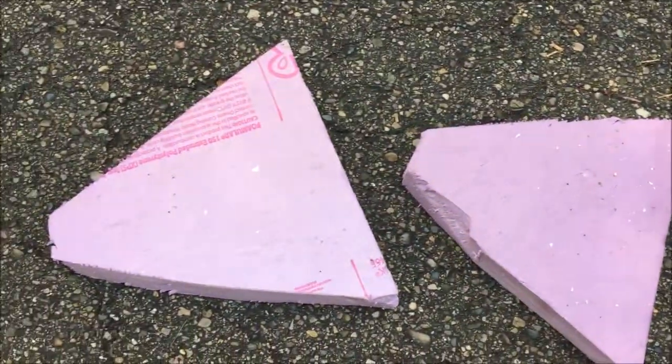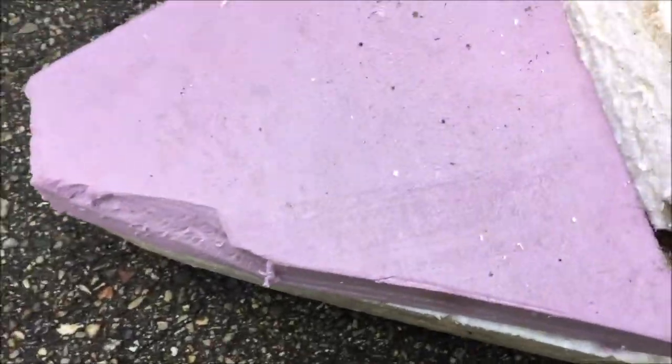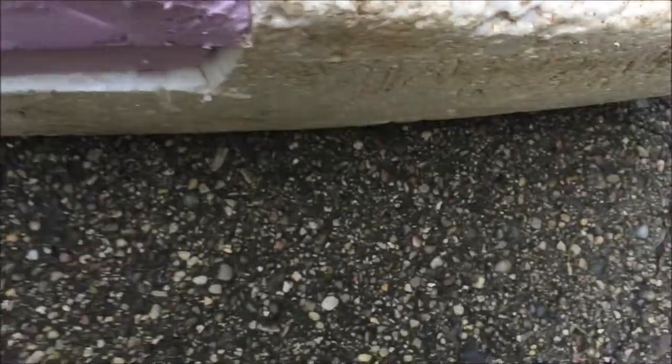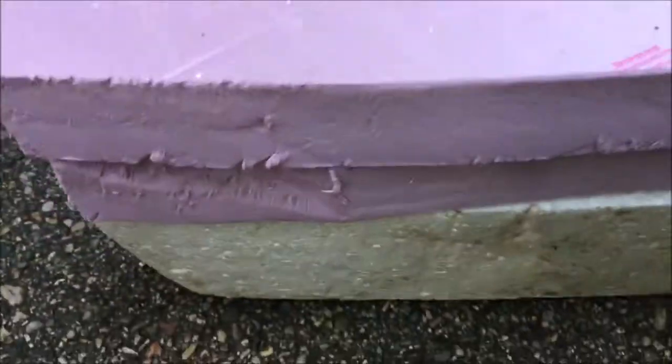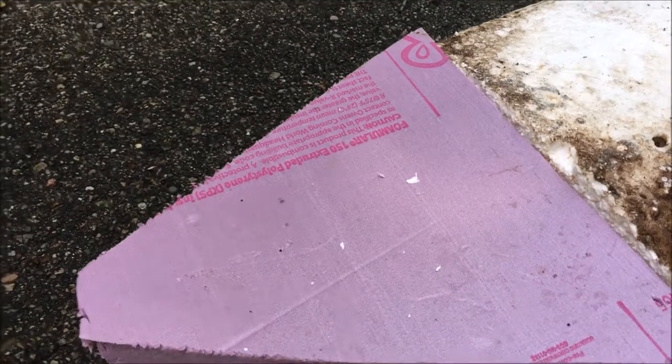So I cut out the two pieces. My goal here was not to do a precision job so much as a functional job. I set that one on, set that one on — seems to line up pretty well. I'll duct tape that in place and then flip it over and fill in that hole on the other side.